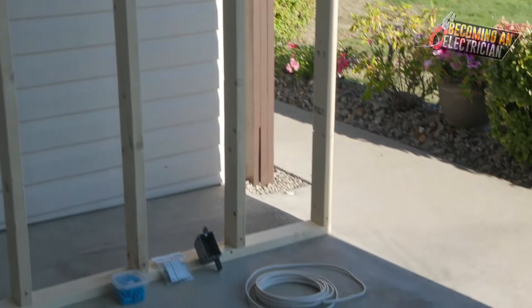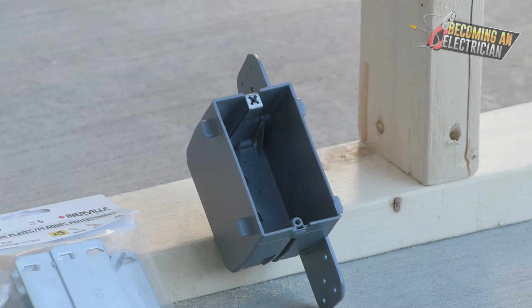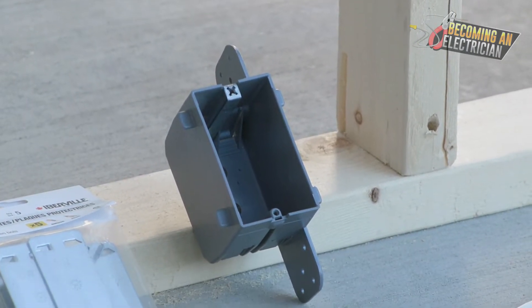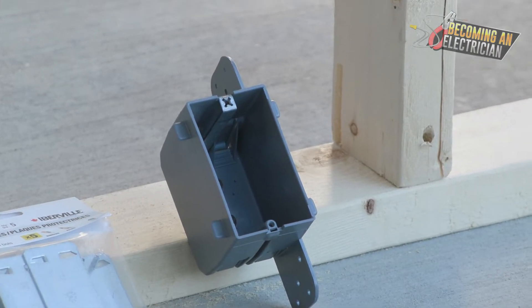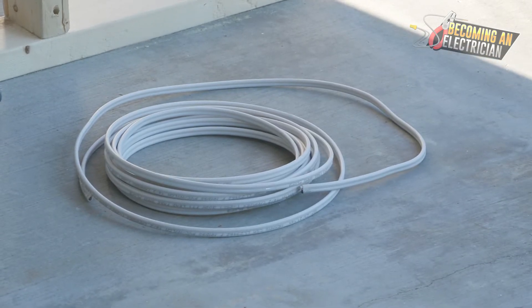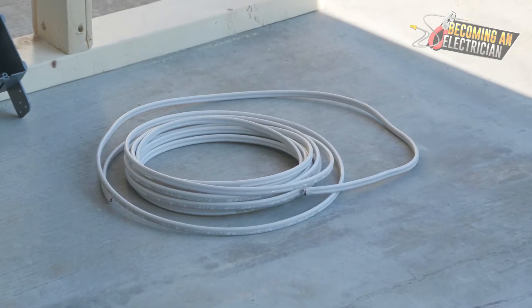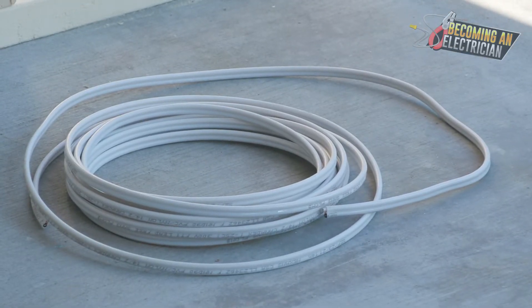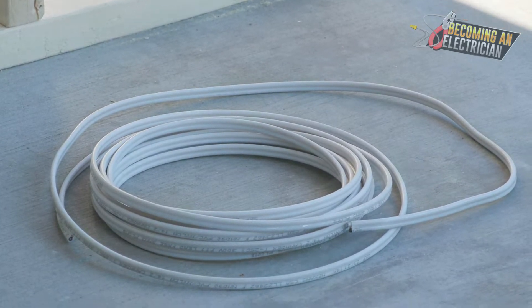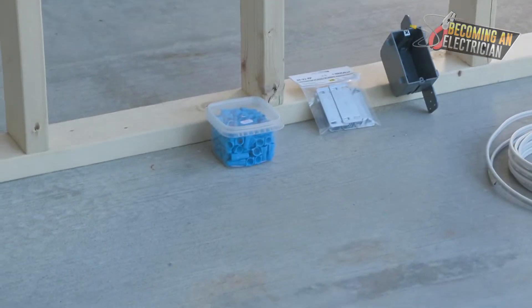The first thing we do in the rough-in stage is install our electrical boxes. This is a single gang box — there are also double gangs, triple gangs, and more. We also run electrical wire. This is the most common home wire: NMD, or Lumex as you might hear it called. It's 14-2, meaning 14-gauge wire with two conductors. Right beside it you'll see wire nuts, which we also use in the rough-in stage.